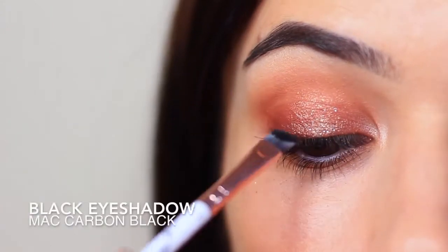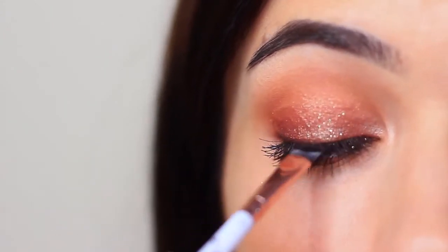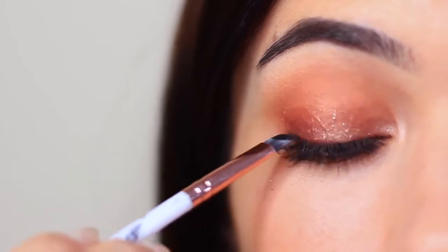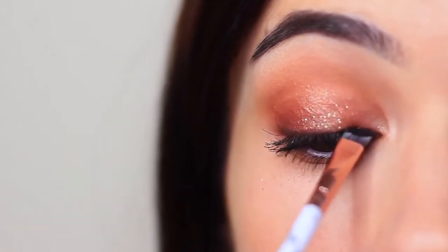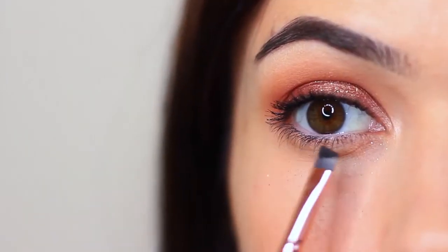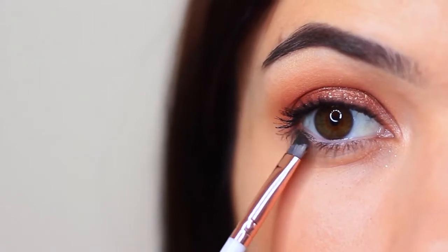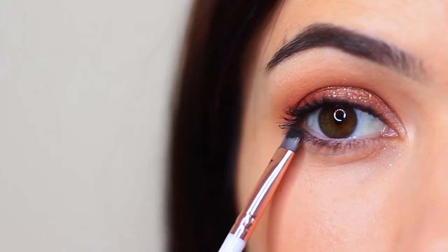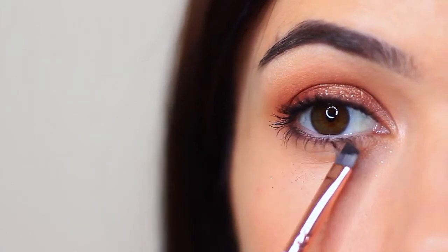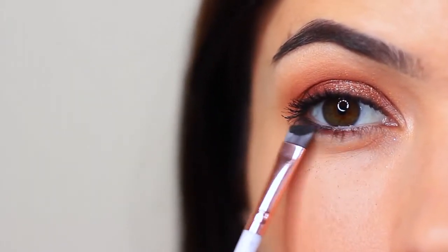Whenever I use glitter, I also like to go over my lash line with a little bit of black eyeshadow, just because I find that the glitter sits on my lash line and it kind of irritates me a little. But if you have really good mascara and you're good at applying it, then you can skip this step. I also like to apply this just underneath the lower lashes to add some definition. However, if you wanted, you can just go in with that contour shade and apply that underneath there as well. You can use a pencil brush, a flat brush, or an angled brush for this, or even just a Q-tip — anything that you have handy that's quite small and detailed.